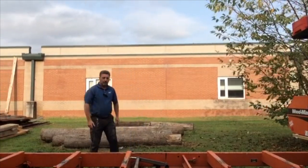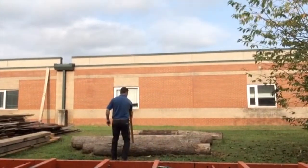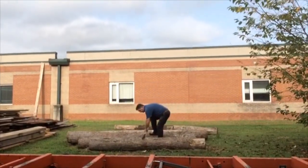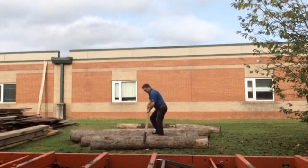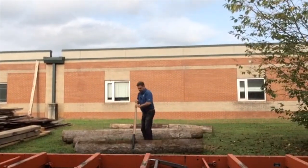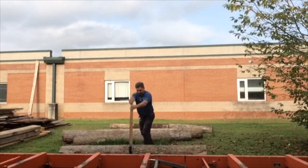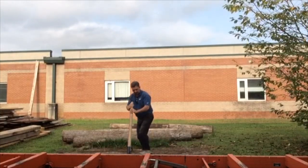You can see the logs in the background there. I've got a cant hook, which is used to roll the log either when it's on the mill or on the ground. It makes it really easy with the leverage. I'm going to roll that log up to the ramps that were just placed on the side of the mill.